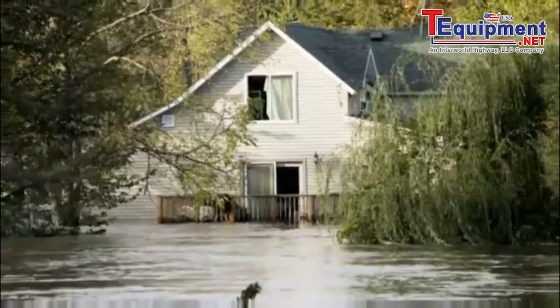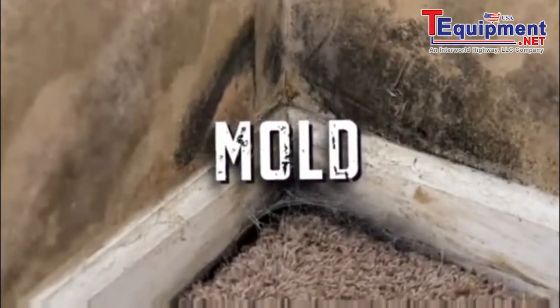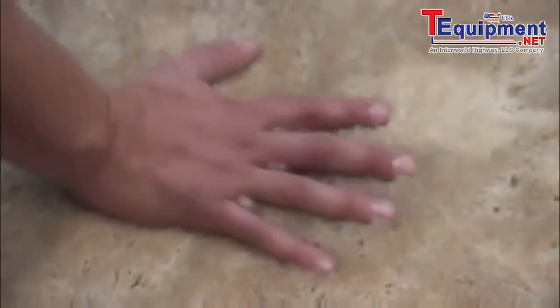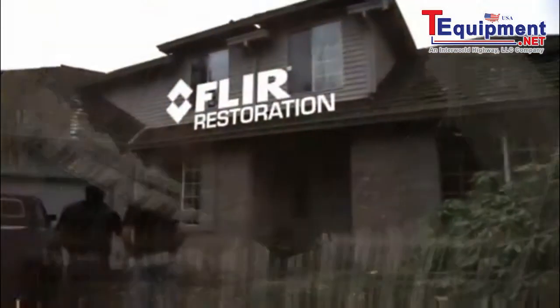Next to your home catching fire, there's nothing worse than water damage. Everything is soaked and nasty and you just know it's only a matter of time before mold starts to grow. So you've got to get down to drying the whole mess out and replacing what you can't salvage right away. And that's a big chore.